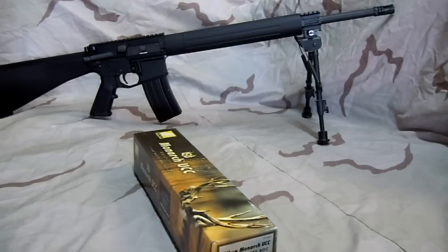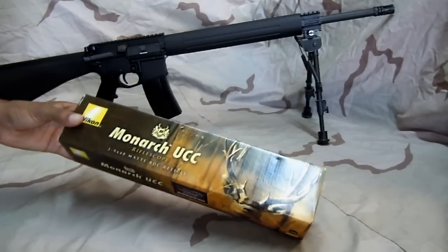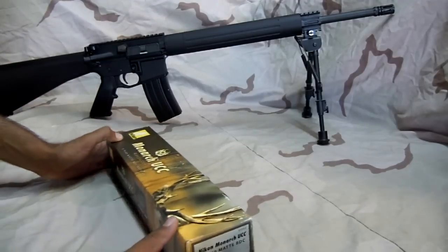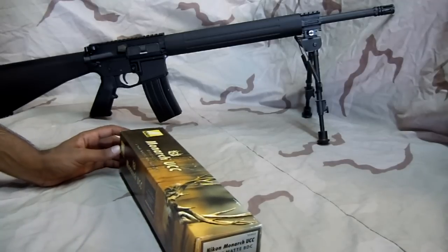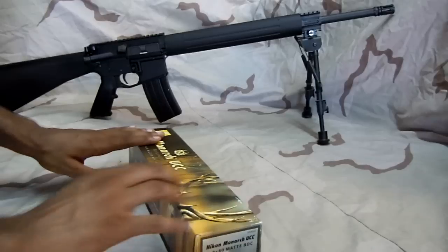Hey guys, what's up? V8Mark here, and I want to do a quick little review on this Monarch UCC 3-9x40 riflescope. Got this one from OpticsPlanet.com for $298 — $300 with free shipping — and then it went down to $260, so I had a little price adjustment, but normally you'll find it for about $300.